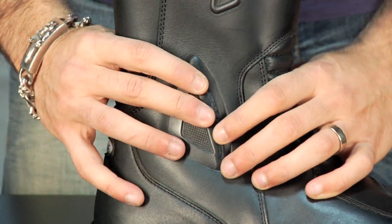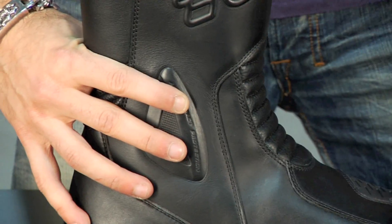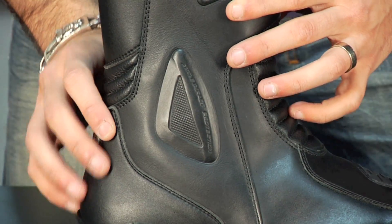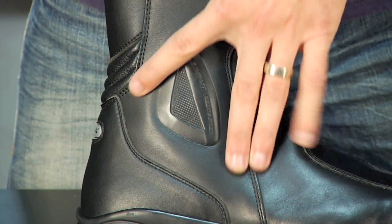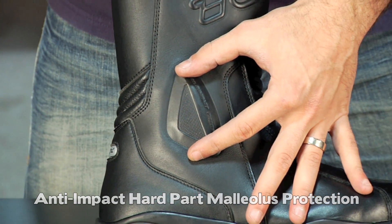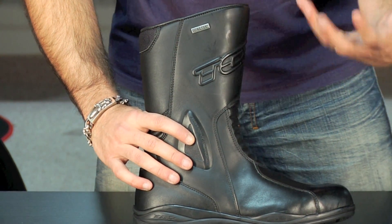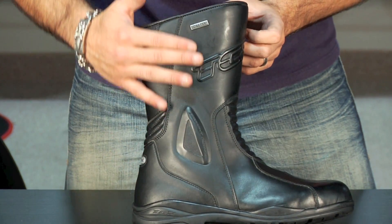We talked about ankle support. What you want on a motorcycle touring boot, especially for long distance riding or heavy use, is the most ankle protection you can get — you want an ankle cockpit. TCX, both laterally and medially on the inside, are using a hard part built in with an ankle cup to go over your malleolus, which is the outside bone of your ankle. That's going to provide superior protection in a crush or crash situation.